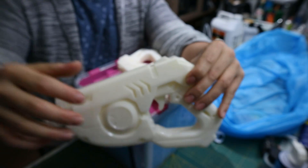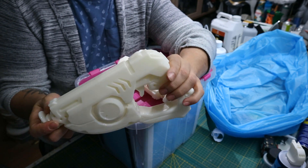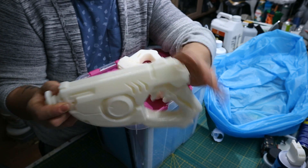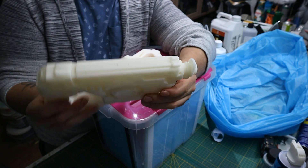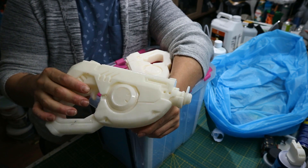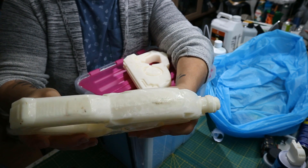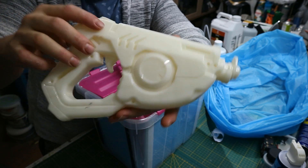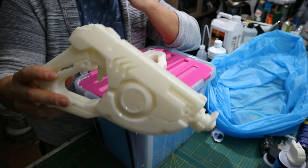If you would paint the unsmoothed one you'd really see all the print lines, but with this vapor smooth — just look at that. And this is just half an hour. If you do more, you start to lose some detail. The downside of this method is that hard and sharp edges get rounded out and become softer. If you want to keep them, you could do a shorter vapor smooth and then do the rest with manual sanding. The bottom still shows some print lines since it was resting there and I didn't put cloth on the bottom.